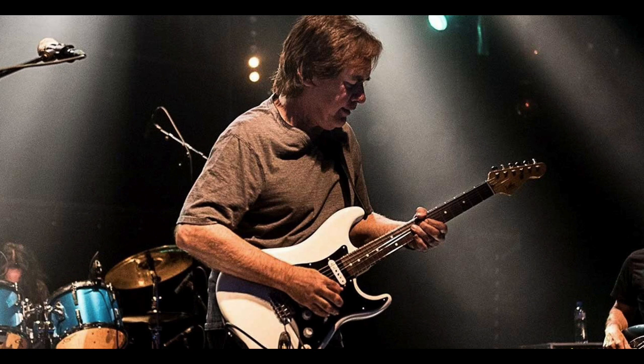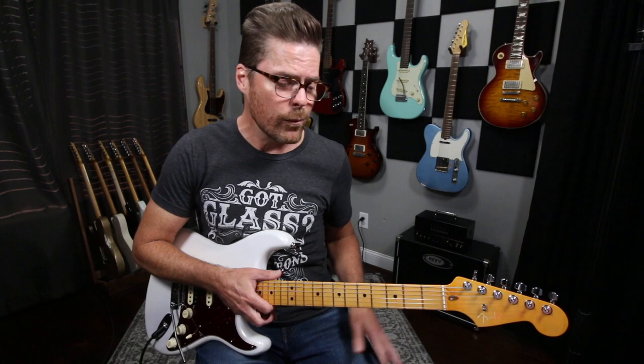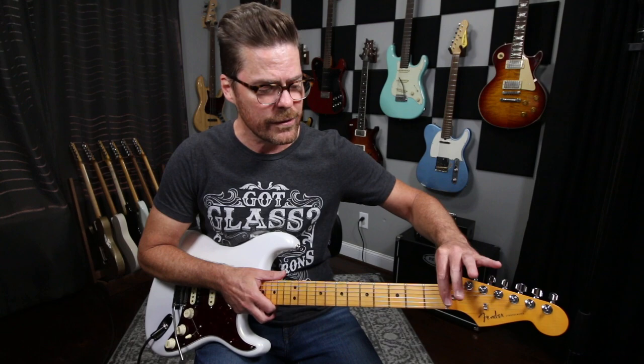You might look up a guy named Carl Verhein — he shows how he sets up his trem as far as the springs go. I learned pretty much everything I know about that from watching that video. Hopefully it's still up. I don't want to go so much into adjusting springs and all that stuff. The one thing that's imperative — and it's working really well on this guitar — is make sure you're not catching anywhere.